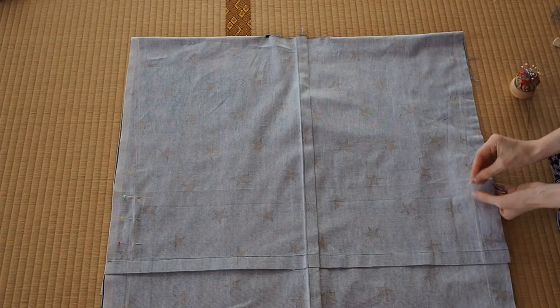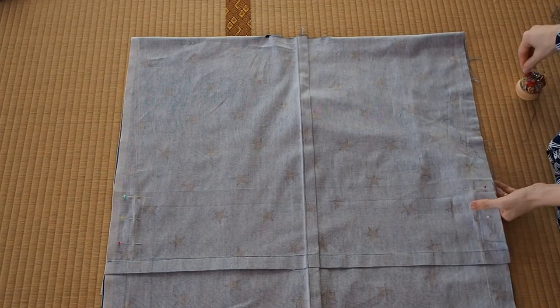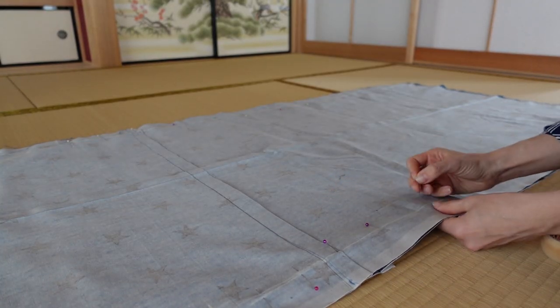Start pinning down front and back panels together 40 cm from the top fold — this is where you sew the side seams in place.